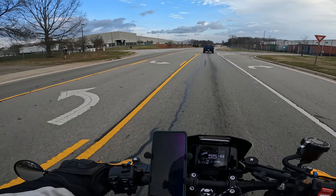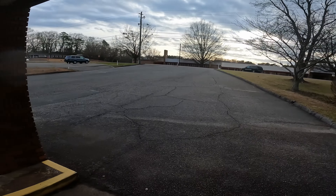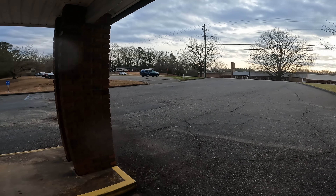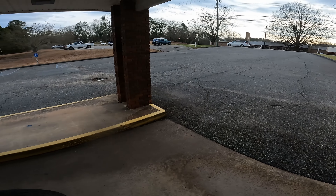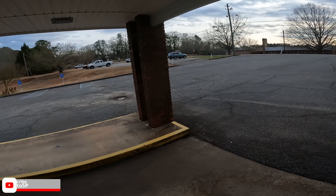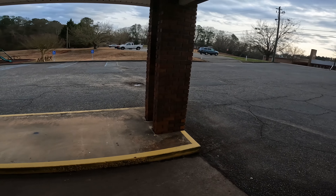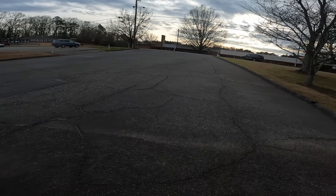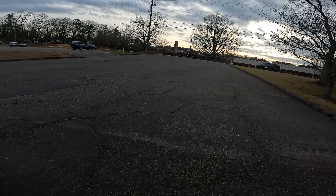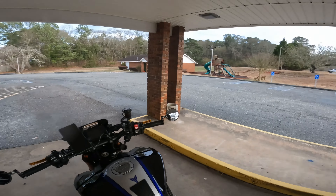I'll report back once I have something else to talk about. Right now it doesn't look like it, but leave it to me to find all the rain on a sunny day. My GoPro was being stupid so I couldn't record it, but I found all the rain. If you want to go out for a nice sunny ride and have a lot of fun, you might not want to invite me because I am probably going to bring the rain with me.